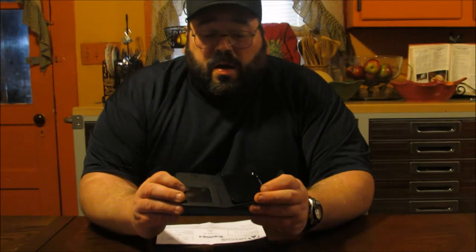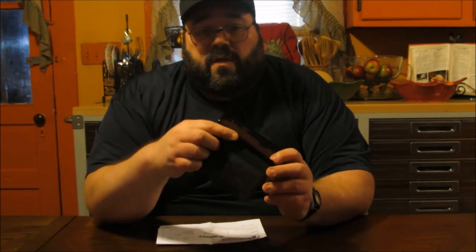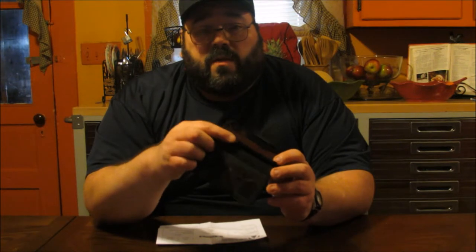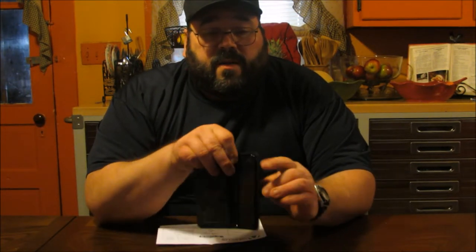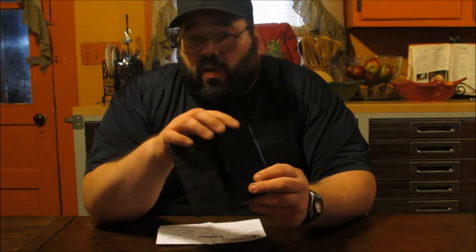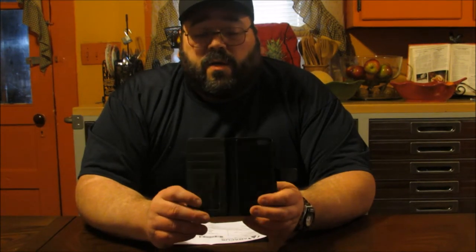As you see here, we have the housing unit for your cell phone, which, if you notice on this side, has full access to all your buttons that you need for your volume control on your iPhone, as well as the one on this side. It also has the hole here and here for any of your camera usage that you need to utilize on your cell phone.